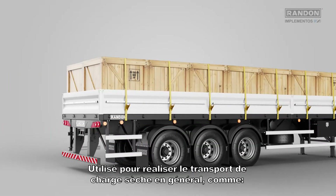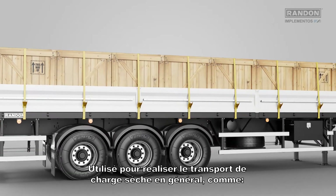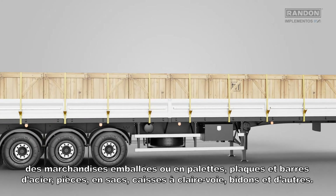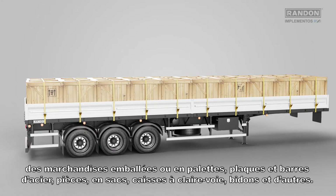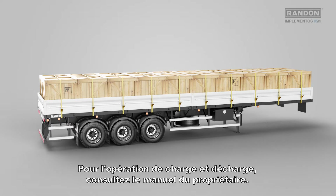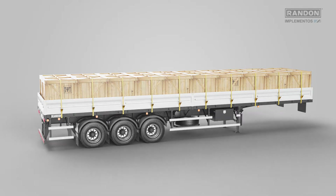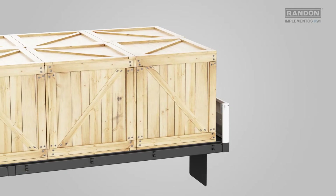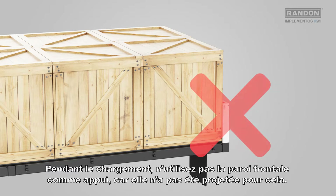Used for transportation of dry load in general, such as items in boxes or pallets, steel plates and bars, parts, crates, cans and others. For loading and unloading, please check the owner's manual. Attention during loading and transportation. During loading, do not use the frontal panel as a stop, as it was not projected for this purpose.